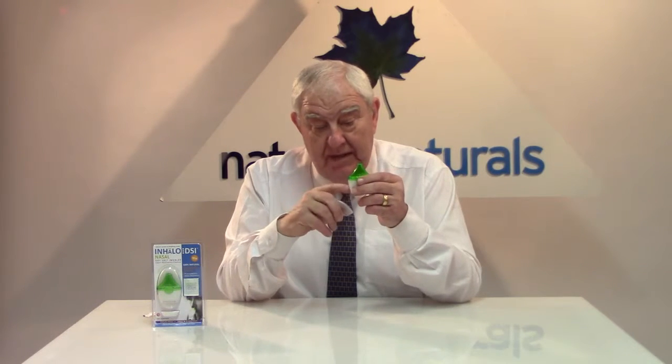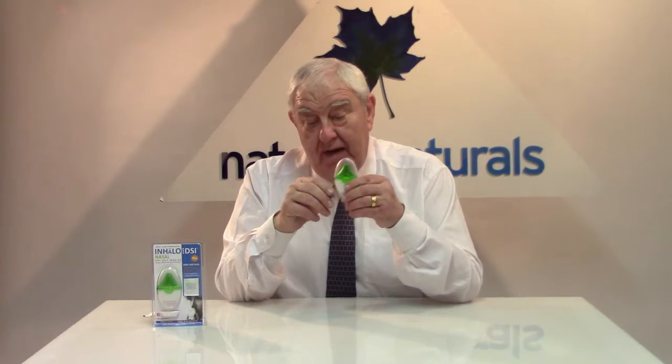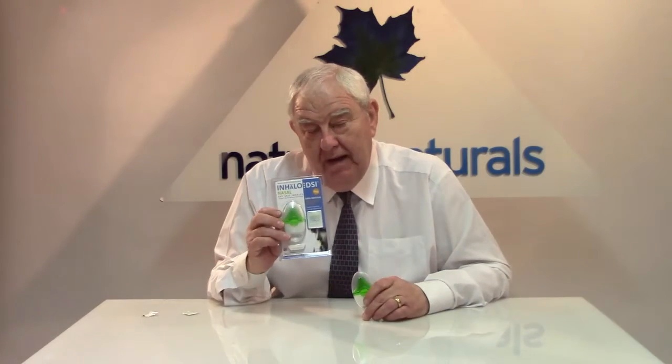When you actually need to replace those, you can buy an inhaler replacement pack from Nature's Naturals which you can find on the website. So for any upper respiratory problem that you have — any allergies, pet allergies, hay fever, or any of the other things that I mentioned earlier — then you can't go wrong with the Inhalo dry salt inhaler from Nature's Naturals.